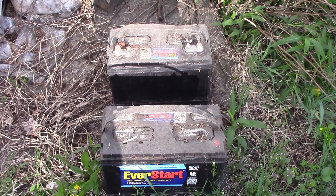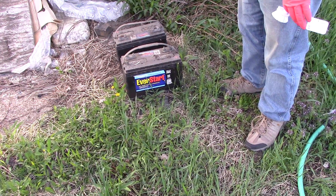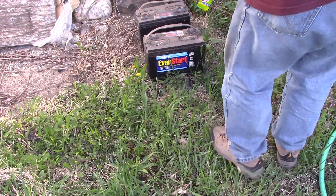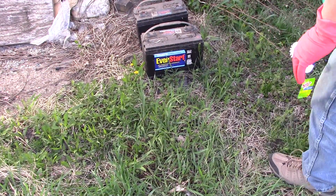I'll be back when I start cleaning these up. All I'm going to do is use water from the hose for right now. I don't have a lot of faith in them being salvageable, but water is not going to hurt it as long as it doesn't stay on it.